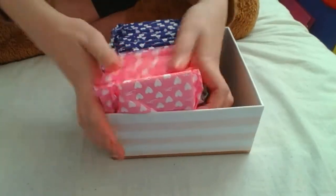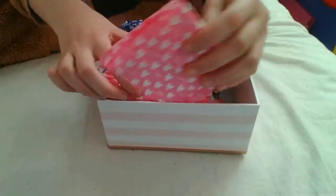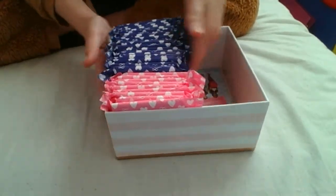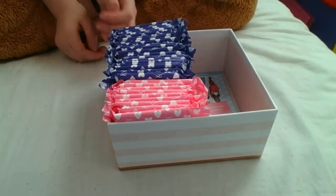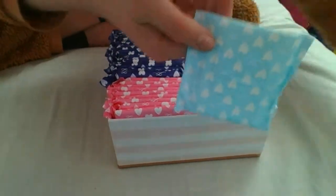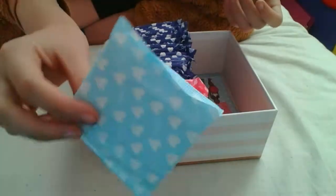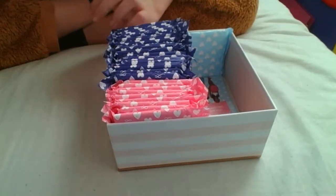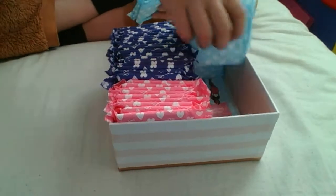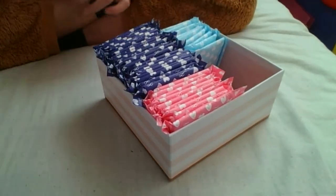There are two types of day pads by Lil-Lets. These ones are a bit longer, so if you're going out during the day they're quite good. The other side of the box is going to be filled with the regular Lil-Lets day pads. I'm literally going to sit here and put these pads in now.